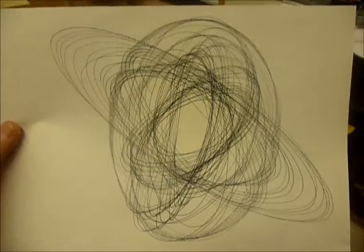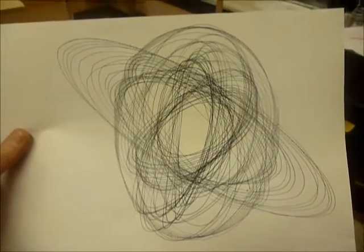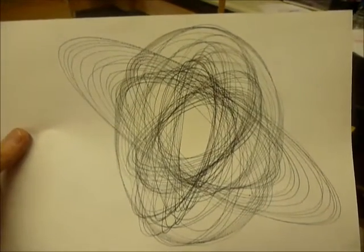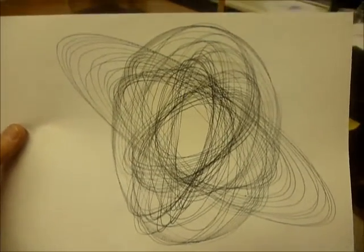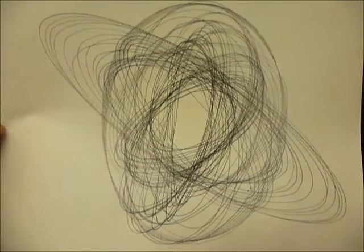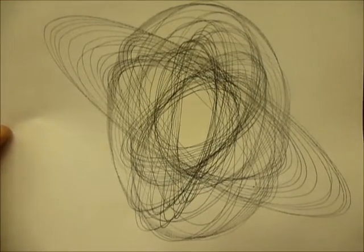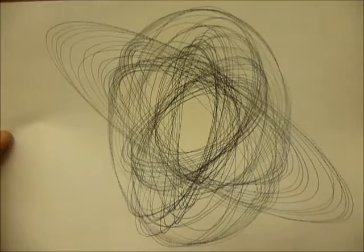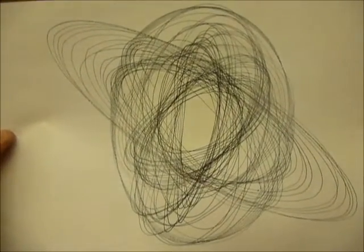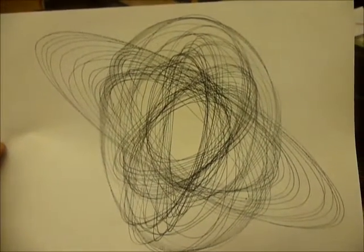This is what happens if you make all three pendulums different lengths. I usually keep them all the way to the bottom, but if you adjust the lengths so they're all different, you get this kind of pattern which is more chaotic. It's mathematically valid — this is what you get from the motion of the three pendulums — but it's not as aesthetically pleasing. So when I take my machine out in public, I usually keep all the pendulums set at the same length.